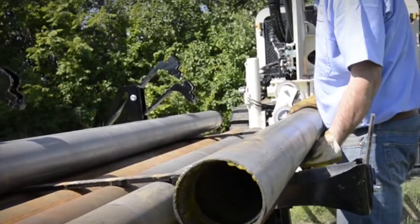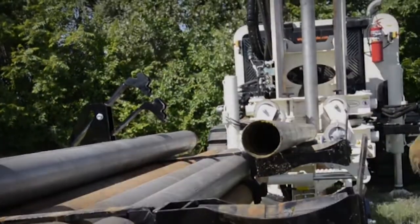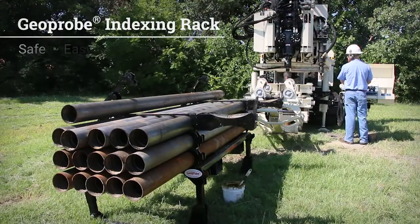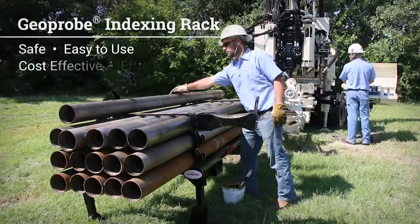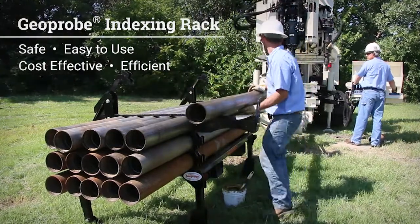Tool handling is becoming a necessity rather than an option on many drilling sites. The Geoprobe Indexing Rack is a safe, easy-to-use, cost-effective, and efficient approach to assist drill crews with tripping of sonic rods in and out of the borehole.